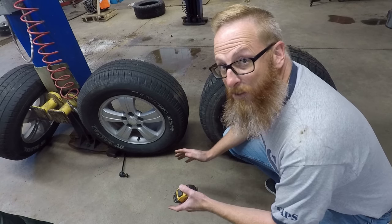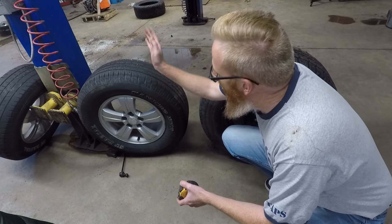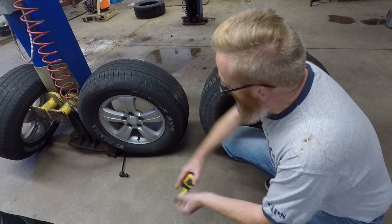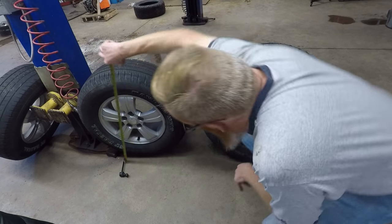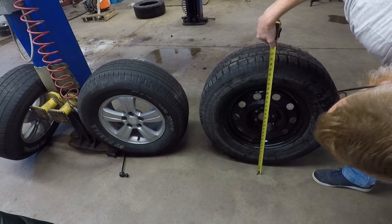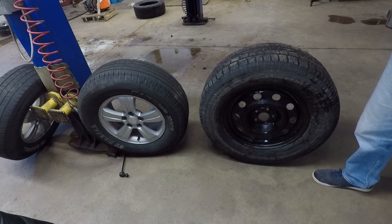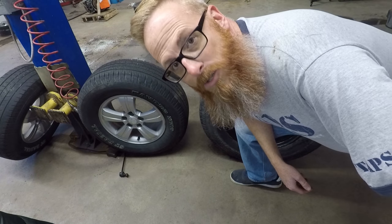Just to give you an idea of the sheer size difference between these tires and the ones we're going to try and make fit: these tires are about 28 and a half inches tall, and these ones are about 30 and a half. So let's see if they're going to fit.